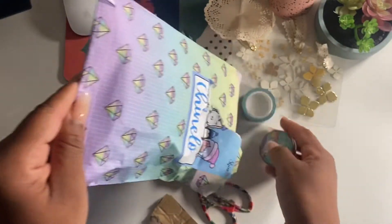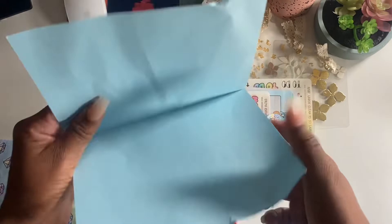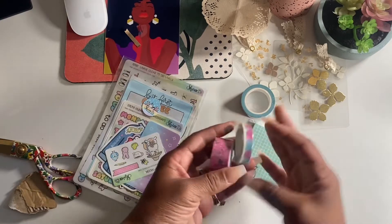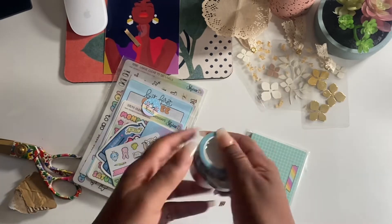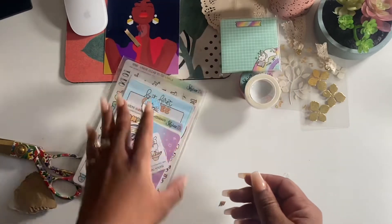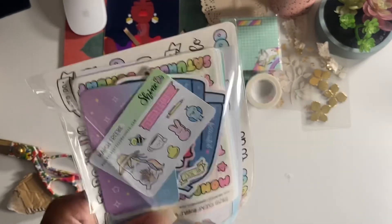I ordered some washi - some colorful washi - and some sticky notes, some Post-it style sticky notes. Shipping was pretty fast, it took about four days.